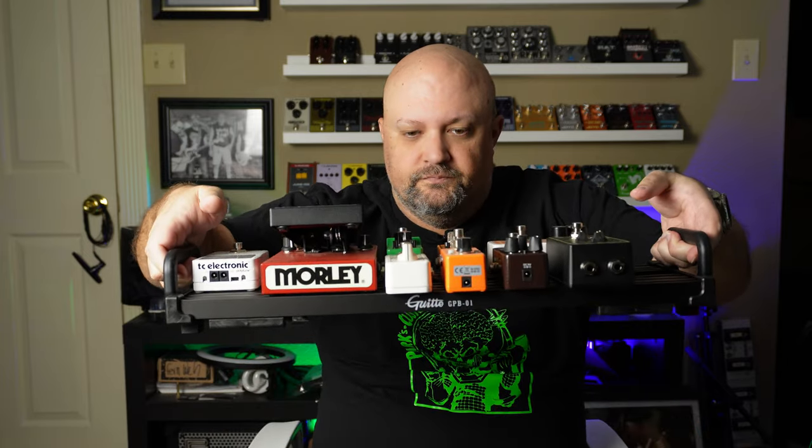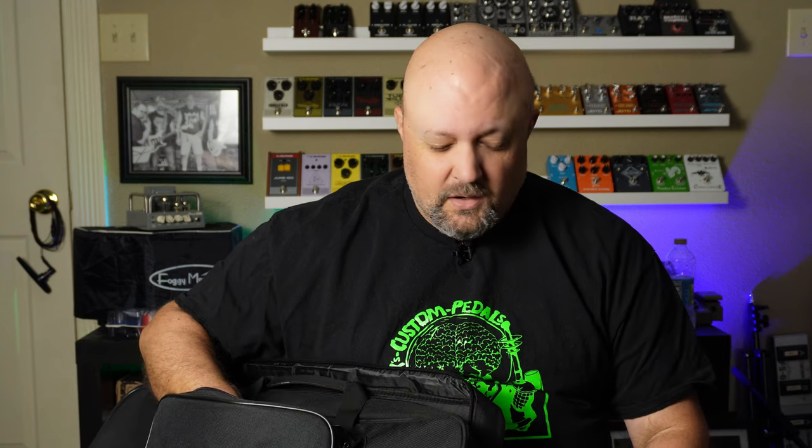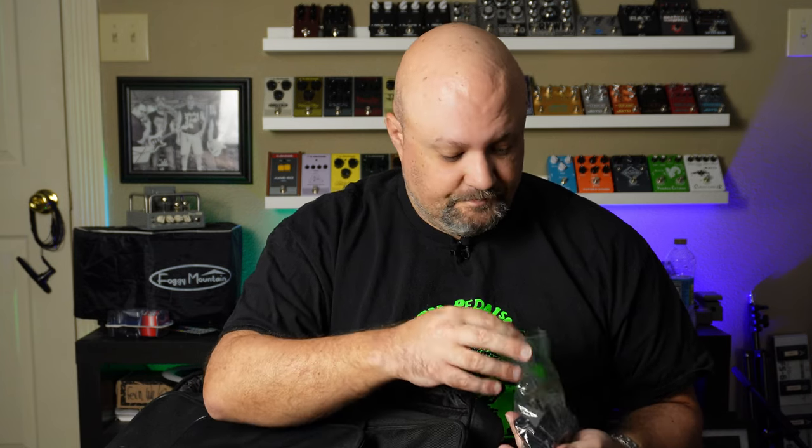All of these pedals are sitting on the Guido GPB-01B — I believe they make three sizes and this is the smallest one. It comes with its own carry bag, which is a nice bag. I did a video on this pedal board a while back, so I'll post that in the card and description. Despite its really stupid name, it's actually a really good pedal board. You can find them on Amazon, sold by the Joyo direct Amazon store — they're the ones that sent this to me.